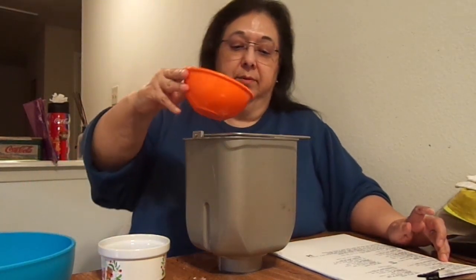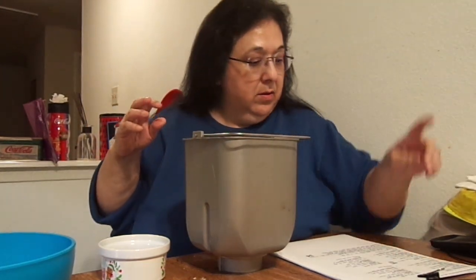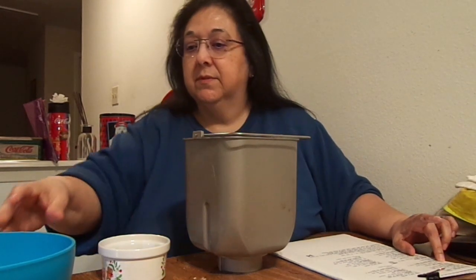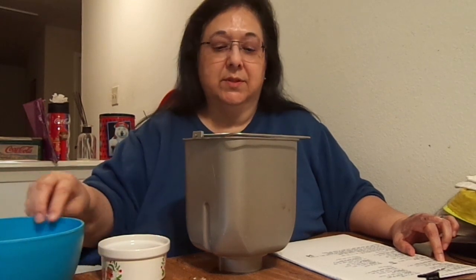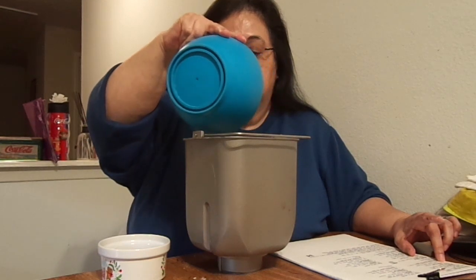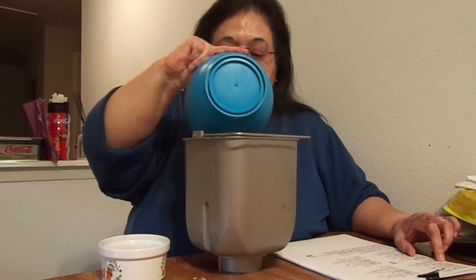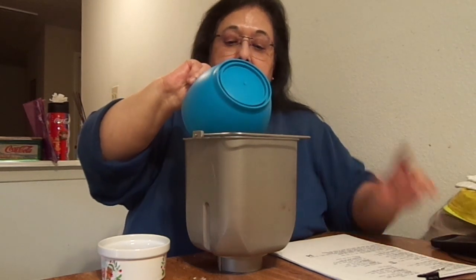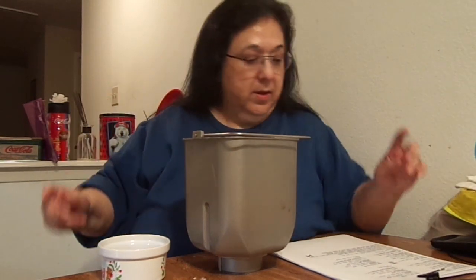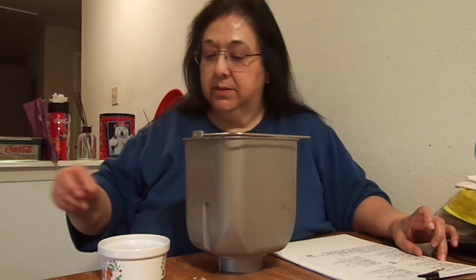Next is one-fourth cup of sugar — here's my sugar. Next goes my one and one-half teaspoons of salt. I'm just going to go ahead and go all the way around. I don't know if it makes a difference. Okay, and I got the salt. Next is my cinnamon.